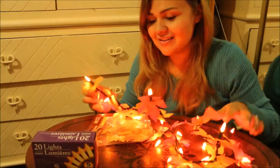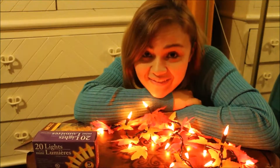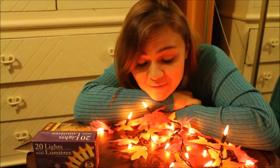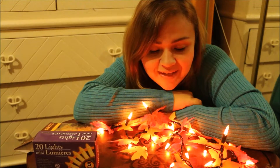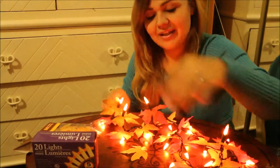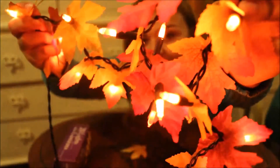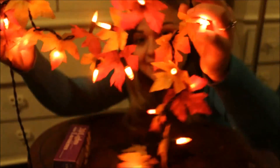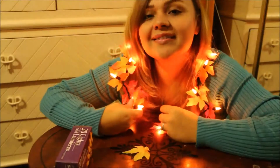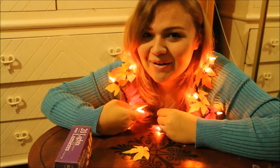That is it, my friends — that is all I have for you guys today. I hope you enjoyed doing these fall crafts with me. That's all it takes and you have nice decorations to go in your house. I'm going to get a quick close-up for you guys. I'll see you very, very soon — like tomorrow. Bye!